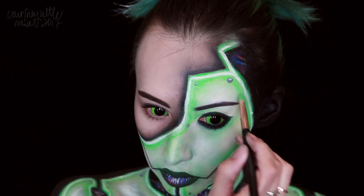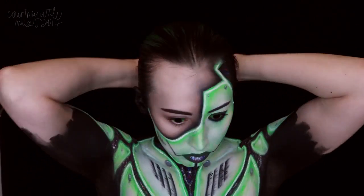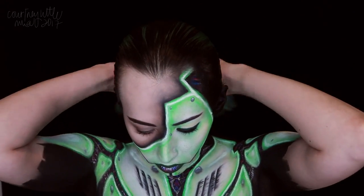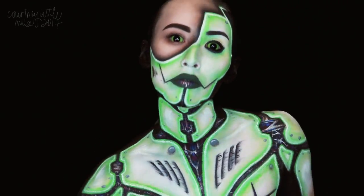For my hair I just slicked it back and did a quick braid, and then we are finally done. I hope you guys enjoyed this look and video, even through all my struggles. Thank you so much for watching and I will see you in the next one. Bye!